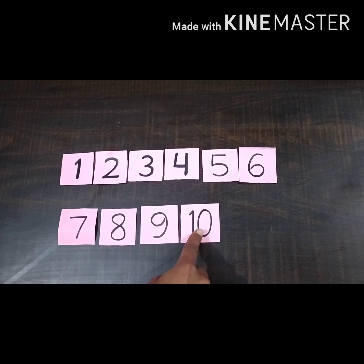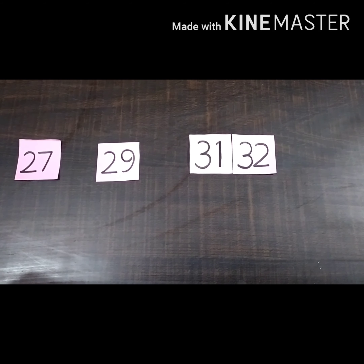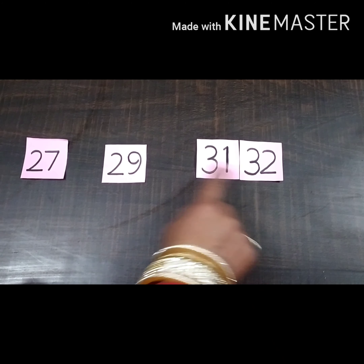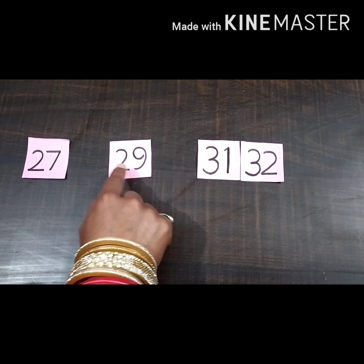In this series, number 1 to 10 is complete. Now we have one more example. Here are numbers 27 to 32, and two numbers are missing, so we have to fill these numbers.